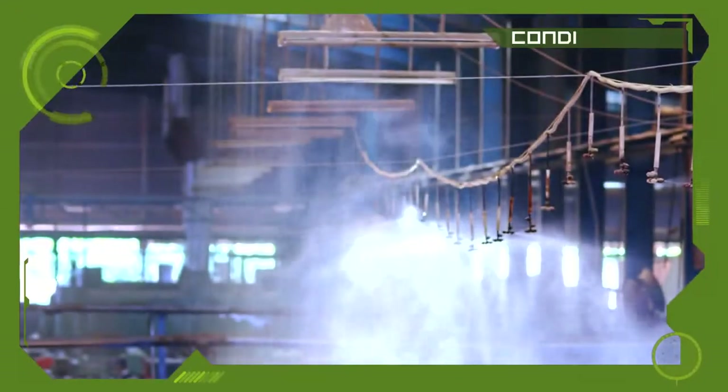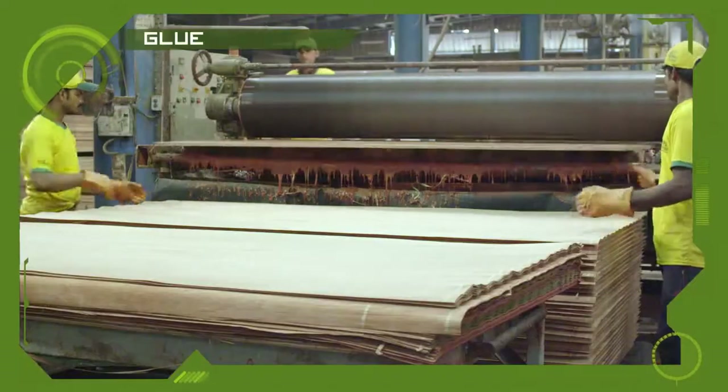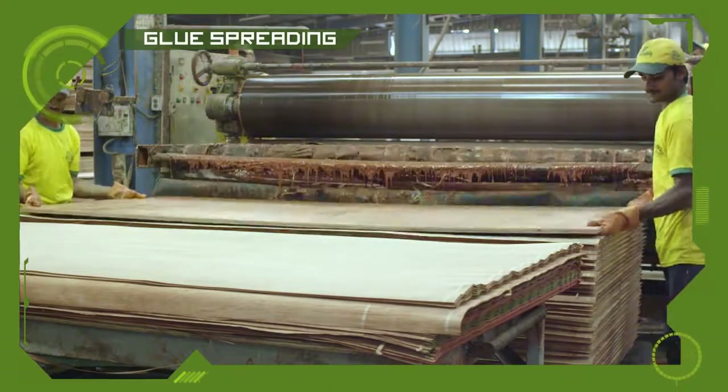Then the plywood boards are conditioned again. The next step is glue spreading — the boards pass through an 8 feet glue spreader to add the face veneers to them.